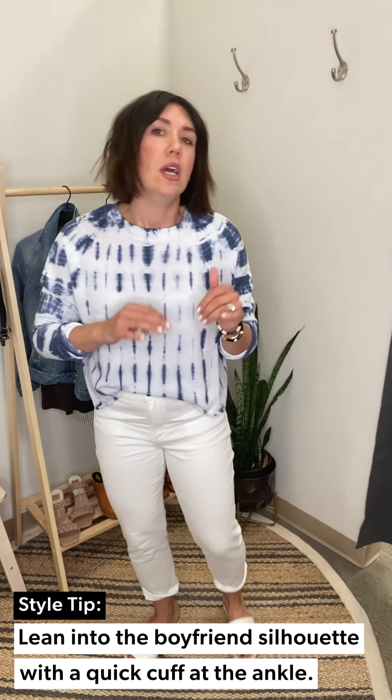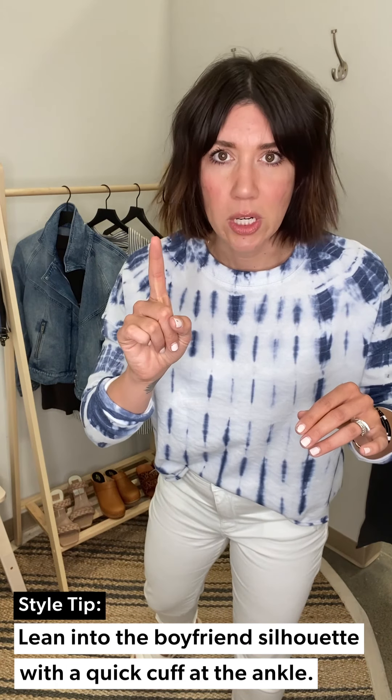Tip number one: buy true to size in your white jeans, whether that's Kut or another style — it's always a safety for really good lived-in white denim. I was contemplating sizing down to a six, but the Reese can act as a boyfriend jean, so if they start to stretch and let go, you wear them as a boyfriend jean.